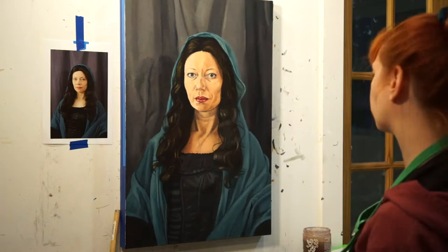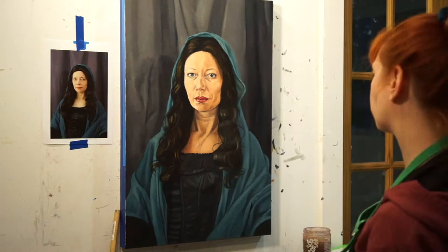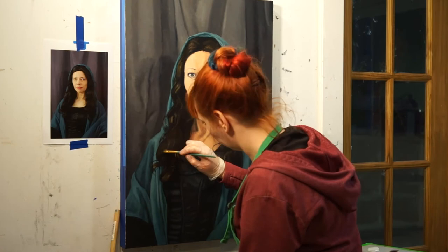My instructional methods are aimed at beginners, but if you've taken a break from painting or you're curious about my exact painting techniques, you'll find these lessons worthwhile.